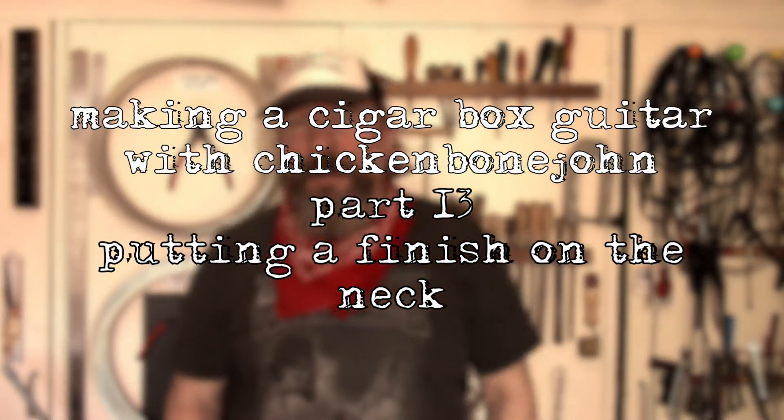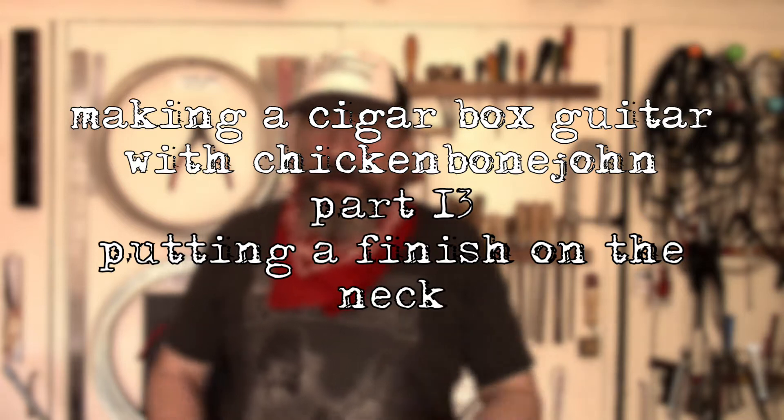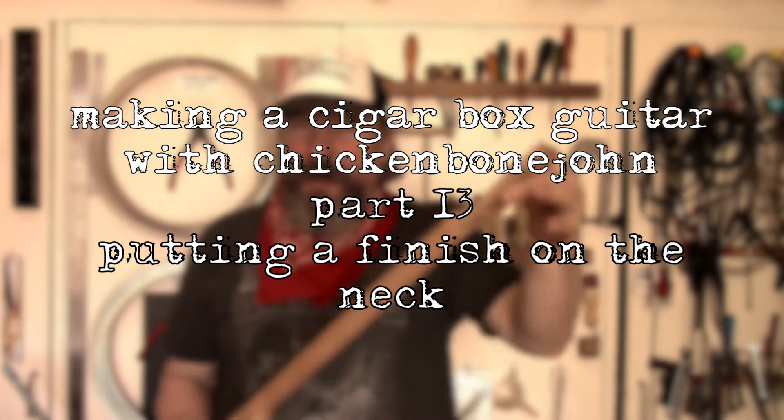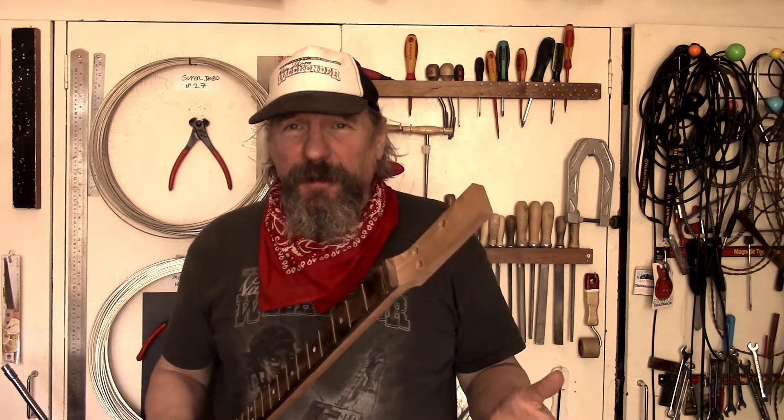Hi, it's Chickenbound John here again with another episode in how to make a cigar box guitar. Today we're going to talk about putting a finish onto our neck. It's a fairly simple process but I'll talk you through the sort of stuff I use and the pitfalls of the various finishes that you can use. Let's get on with it.